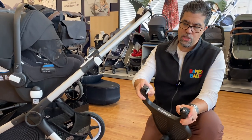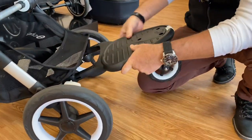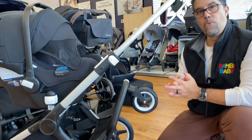It lines up very simple and it's adjustable by squeezing the two white buttons — a la Bugaboo, everything white does a function. Just slide it into place, drop it down and the child can ride on here, or you can raise it and get it out of the way.